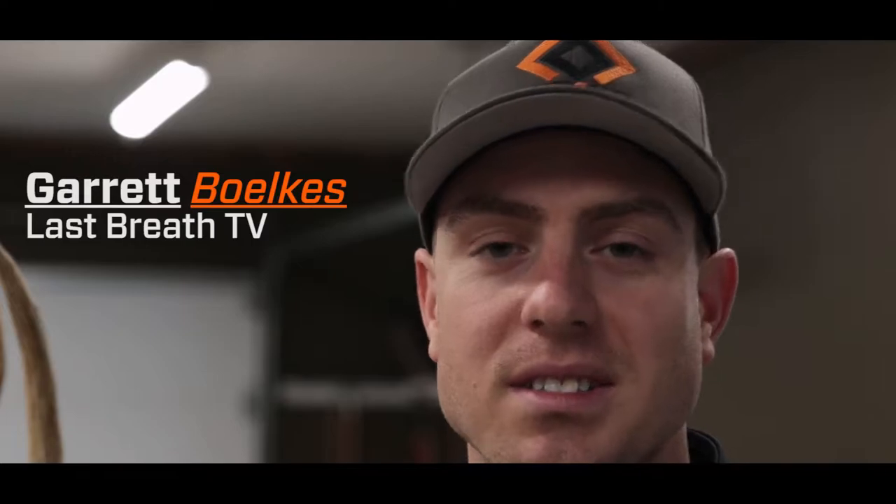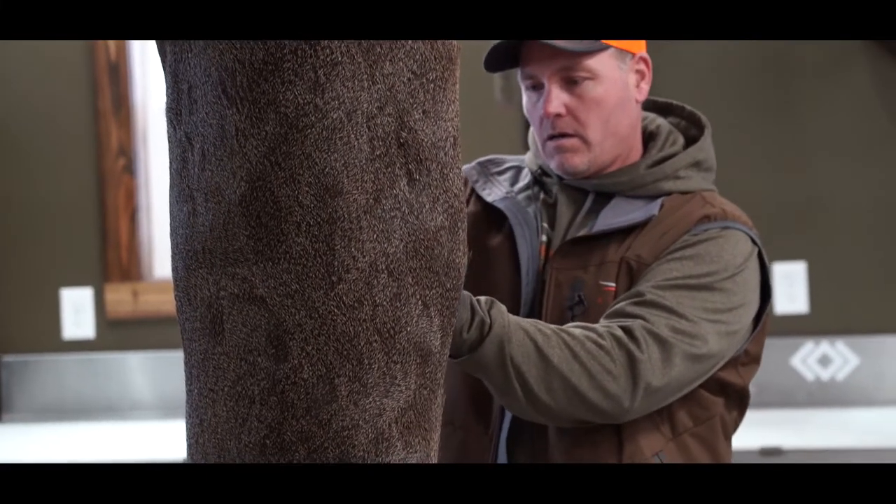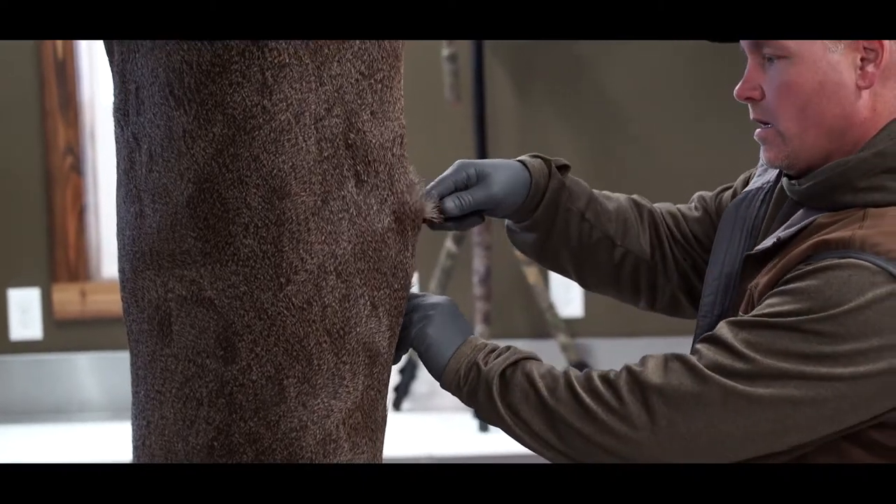Garrett Bulkus with Last Bread TV here. It's second firearm season in Illinois and more bucks are hitting the ground than ever. We've been working with Chad Johnson for several years now — he takes care of all our taxidermy needs, and he is in the shop today to show us how to properly cape a deer mount.